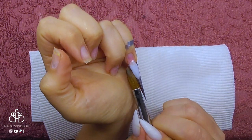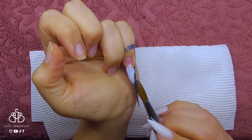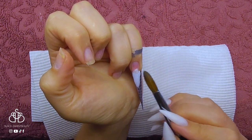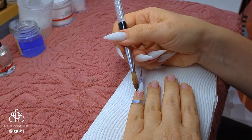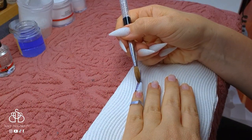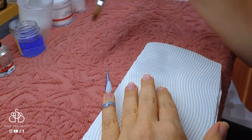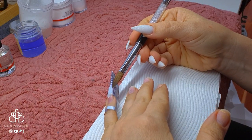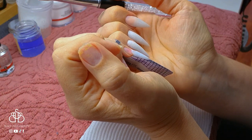I've left this video in real time so you can see how long it takes to actually sculpt a stiletto nail — it's not a quick process by any means. Do take your time and be patient with the process because this is the stage where you need to be the most fussy. The more perfect you achieve your shape now, the better off you will be later when it comes to finish filing.